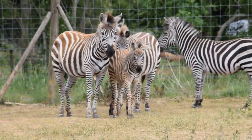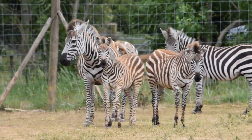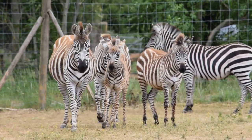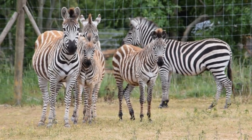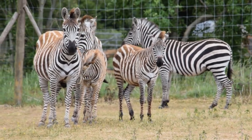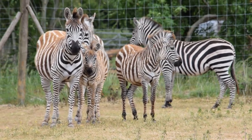Welcome back everybody, thanks for tuning in, thanks to everyone who has joined the channel since we last uploaded. Today we are heading up towards the zebra pen because one of the baby zebras - one born at Christmas - Sprout, is due his second tetanus vaccination. The safest way to do this is a remote injection with what essentially is a dart, and it means that we can inject the animal from a safe distance without having to restrain him or contain them in any smaller enclosures.